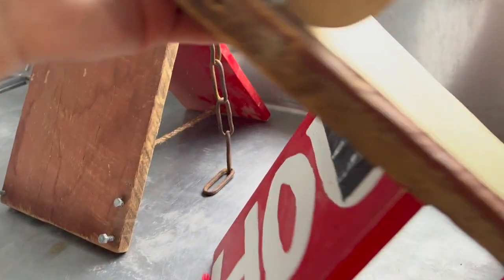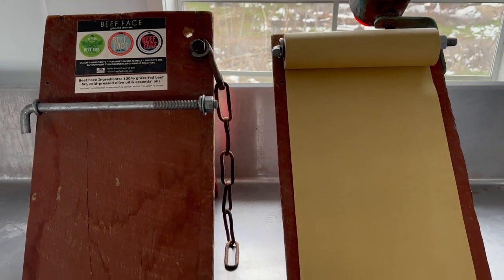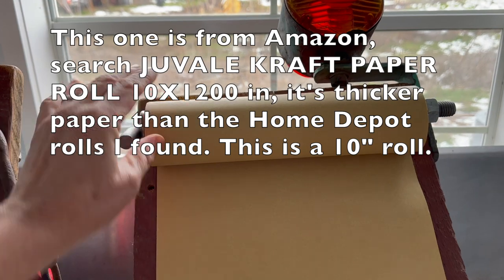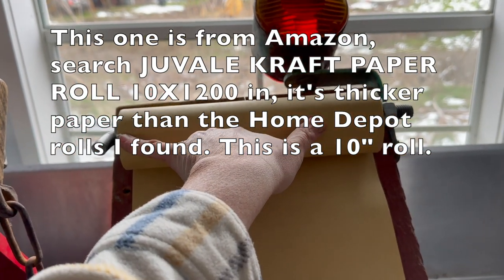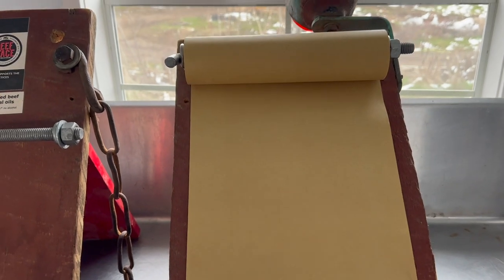These signs are heavy, but that also makes them sturdy — they won't blow down in the wind. You can get these paper rolls; I think they're around 12 inches, maybe 10 or 9 — I'll have to check. You can also go to the paint section of Home Depot.